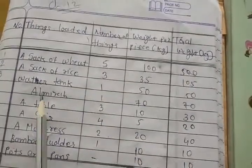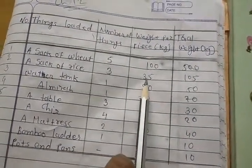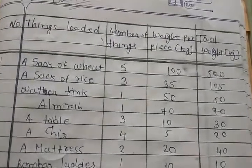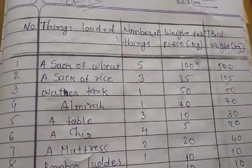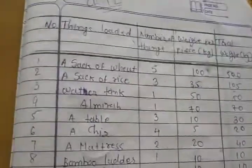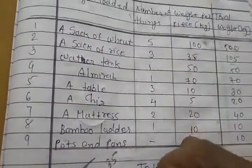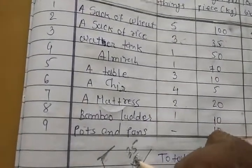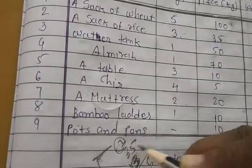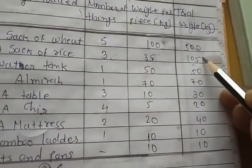As for sacks of rice: three sacks, one is 35 kg, so three times 35. Here, you need to calculate the total — multiply. Look here: 35 multiplied by 3. Let's work it out: three fives are fifteen, carry one. Three threes are nine, plus one is ten. So the answer is 105. Now, water tank: there is one, and its price — weight — is 50 kg. So one times 50 equals 50 kg.